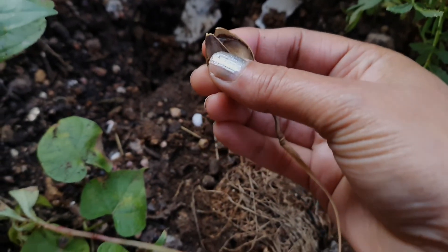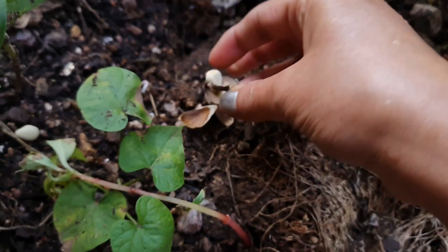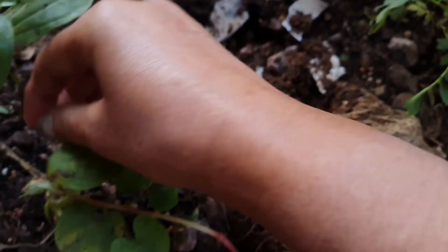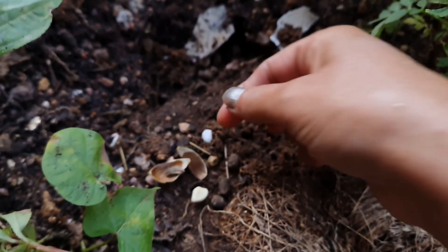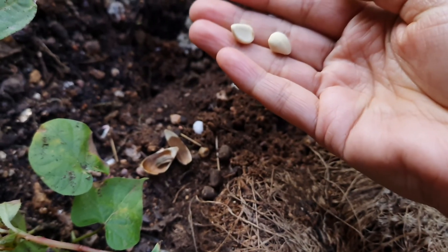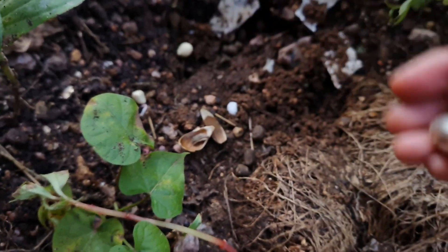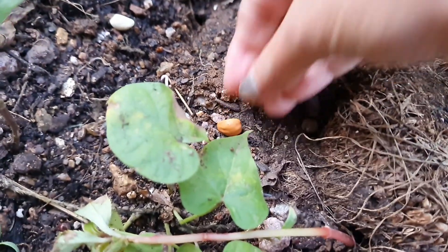I have another seed pod like this — mostly they have three seeds only in each pod. I must recommend that you sow the seeds where the seedlings can have sunlight for about five to six hours daily.